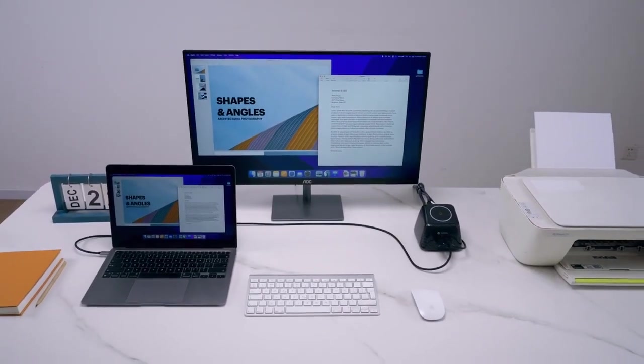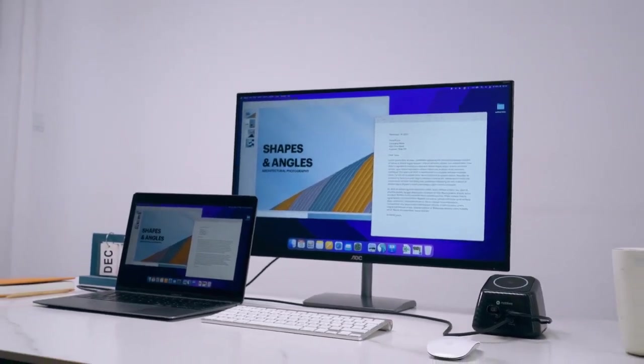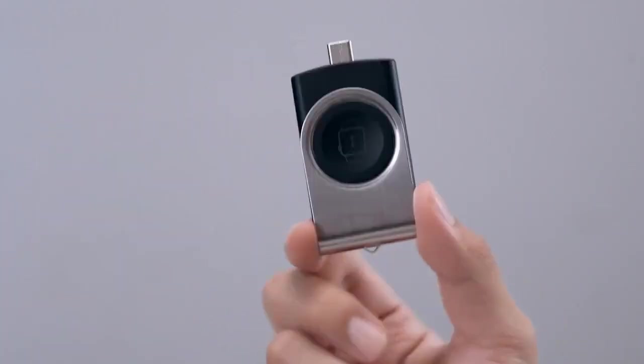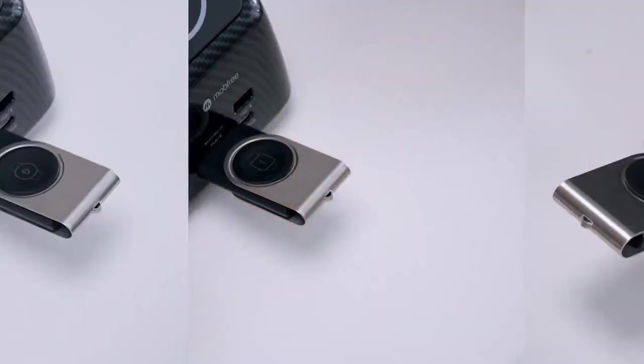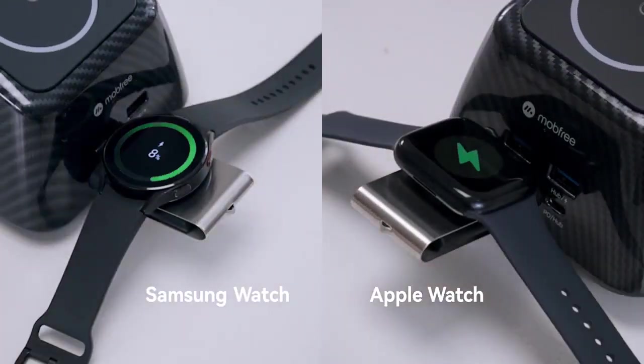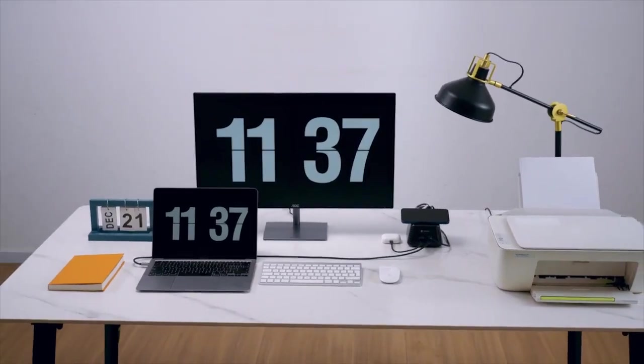With SuperDock, you can easily make powering up and docking your entire desktop a breeze. As an add-on, SuperDock also comes with a magnetic watch charger — the world's first dual-sided wireless watch charger that can charge both Apple Watch and Samsung Watch. Carry less and do more with SuperDock.